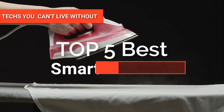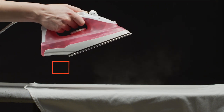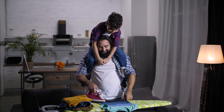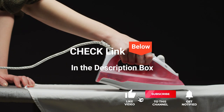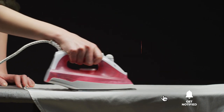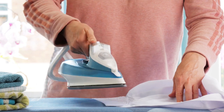Hey guys! In this video, we're going to look at the top five smart irons available on the market today. We made this list based on our own opinion, research, and customer reviews. We've considered their quality, features, and values when narrowing down the best choices possible. If you want more information and updated pricing on the products mentioned, be sure to check the links in the description box below. So, here are the top five best smart irons.